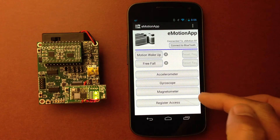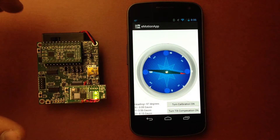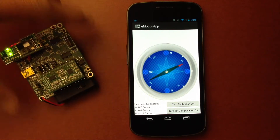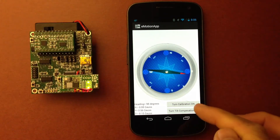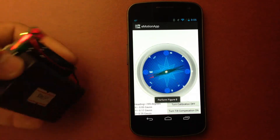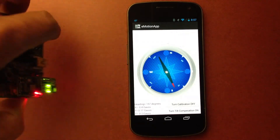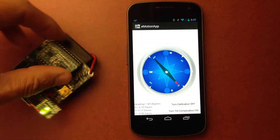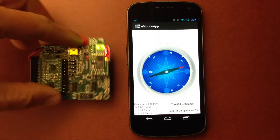The third demo is the magnetometer. The board is sitting next to the phone right now, so we should have a lot of noise — as you can see it's not moving very well. I can turn the calibration on. For that I'm going to need to do a figure eight, moving slowly around three axes. And that should be done now. So now if I turn my compass, I'm actually showing the heading.